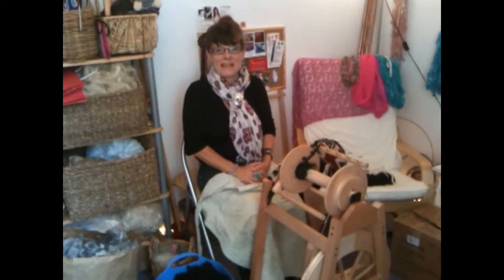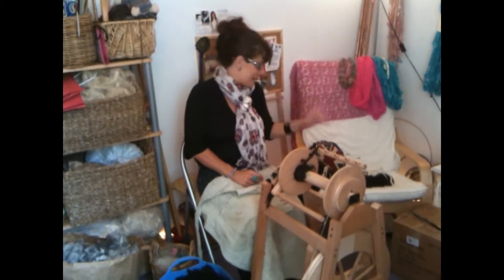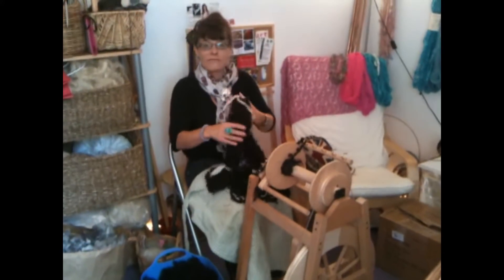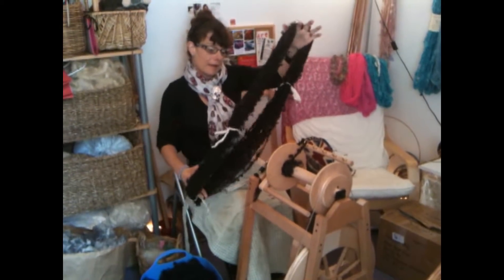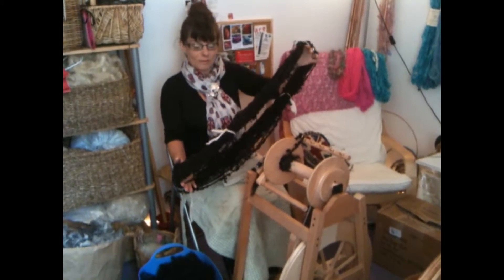Hello, I'm Sharon from TaylorMadeYarns.co.uk. I'm going to show you today a black Wensleydale wool. It's my favourite fleece, it's my favourite yarn. This is a hand spun yarn of Wensleydale long locks.